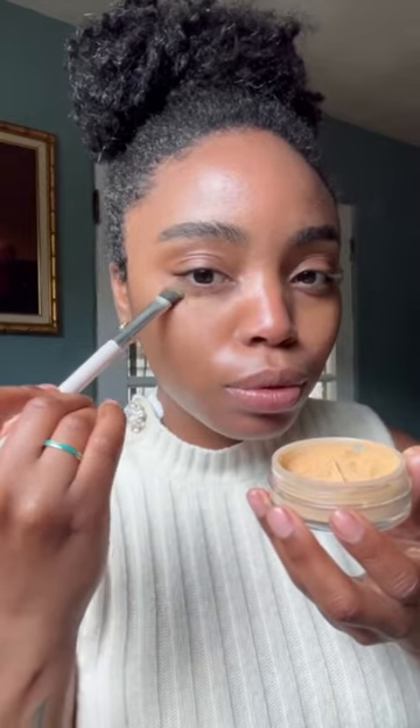I started off by using the foundation in shades medium and pecan to give my makeup a great base. Next I'm using the newest product by Jones Road, the face powder. I'm using the shade medium under my eyes to mat out any dewiness from the foundation, and using the shade dark for my face.